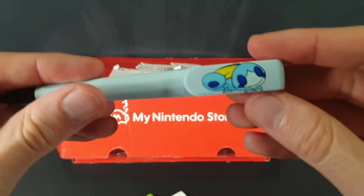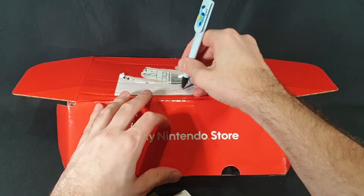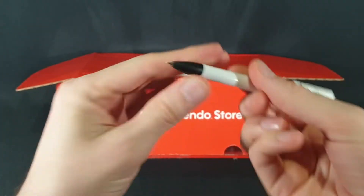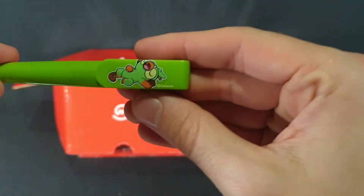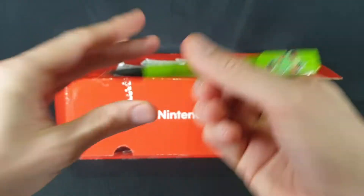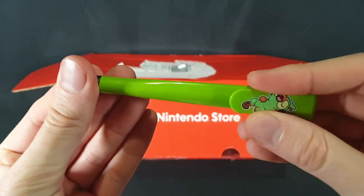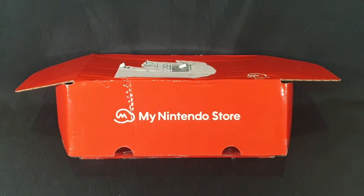Next up we have cute little Sobble. Let's just double check — are they all the same color? Yes, they do look to be. Next up we have Scorbunny — yep, still the same color. And Grookey. Took a while but worked in the end. They have a satisfying click, just like the Nintendo Switch. Okay, so that's the pens — move that to the side.